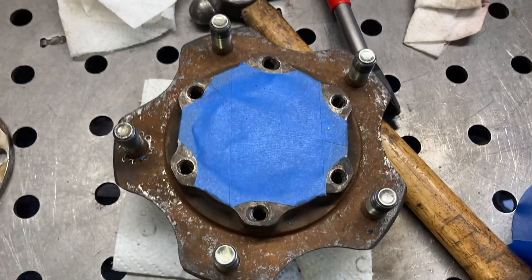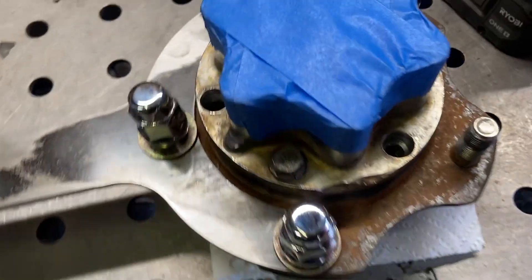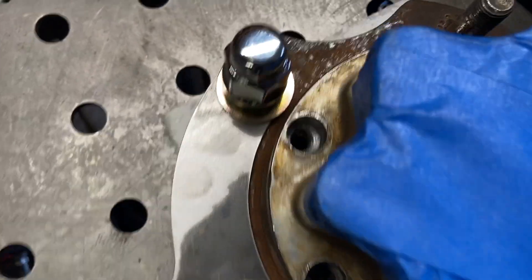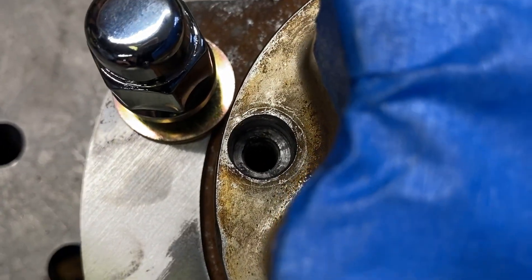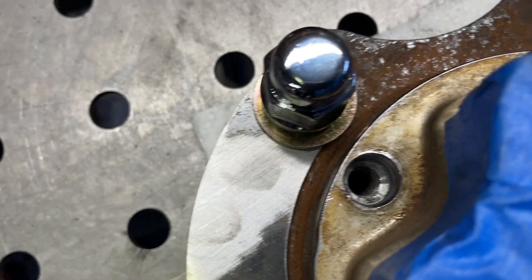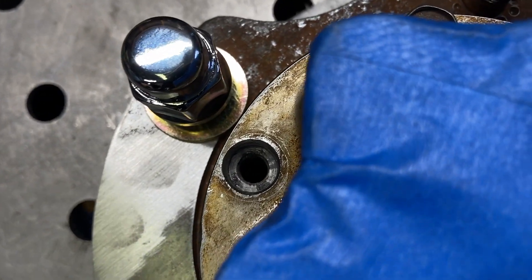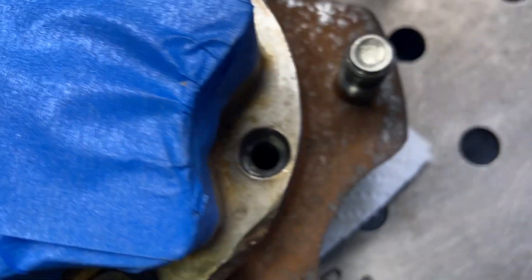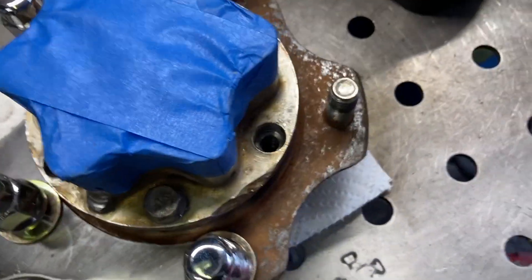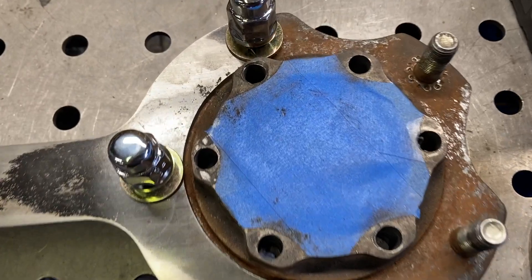On those two holes that were all blown out, before I drilled I put two bolts back in the hub and used the hub as a guide - just kissed the top to get it nice and concentric, get rid of that smashed-out blown-out area. That way when I drill this out to 3/8ths and then the tap drill size it stays centered. If you guys have hubs that are already damaged, I think this is going to be the way to save them.